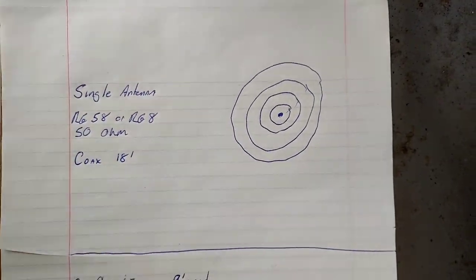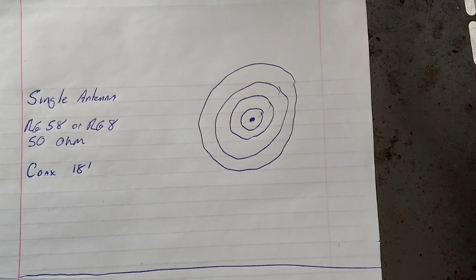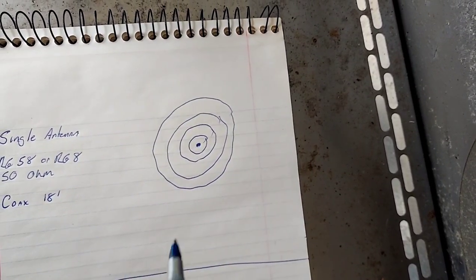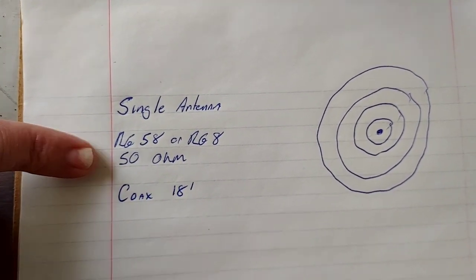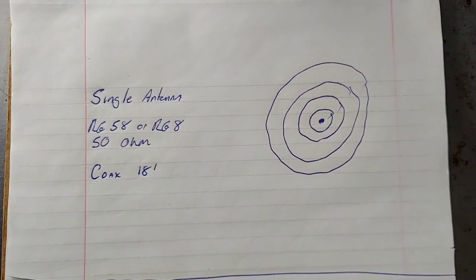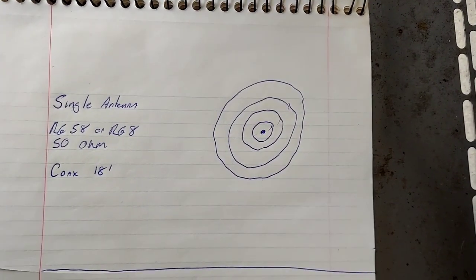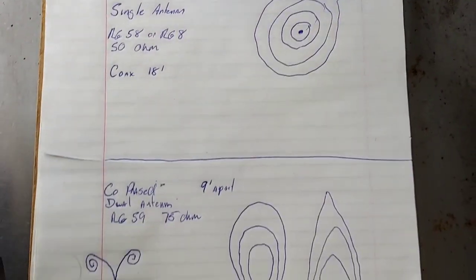With your single antenna system, the signal radiates evenly — like if you threw a rock into a pond and the ripples go out evenly all around. For a single antenna you use RG-58 or RG-8 50 ohm cable, and you want to run 18 feet of coax. You always want to run coax in three-foot increments, so 18 feet is optimal. Some antennas like a Wilson mag mount don't have 18 feet of coax, but the antenna and coil itself is tuned to accept the length of coax it comes with.